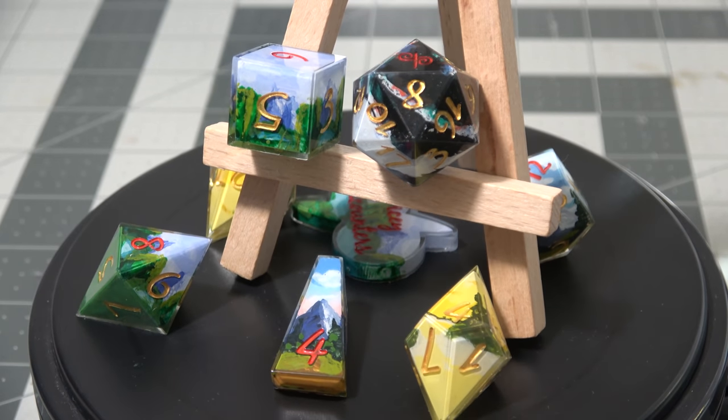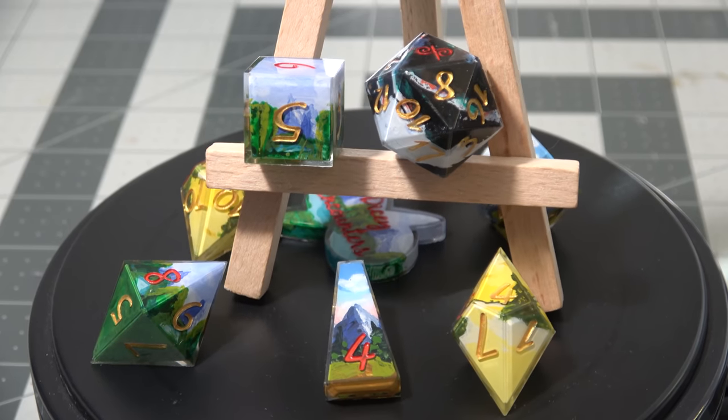Today we're going to be working on Bob Ross dice. Let's do a completely different intro. My name's Rabo Ross and welcome to the Joy of Dice Making. I want to thank you for being here with us today while we paint up some dice that we started last week and get them looking real nice. I've got my tiny little easel for just such occasions and I think we'll go ahead and get started right away.